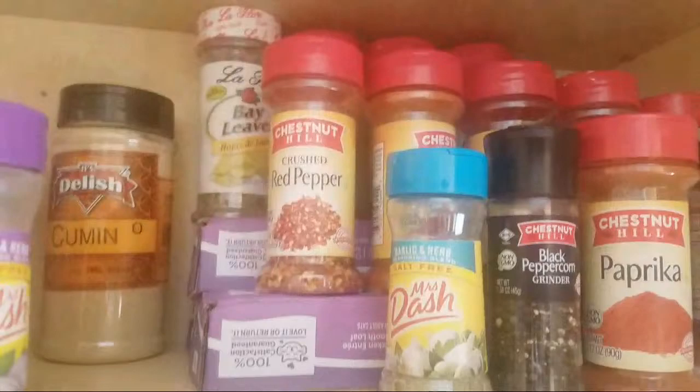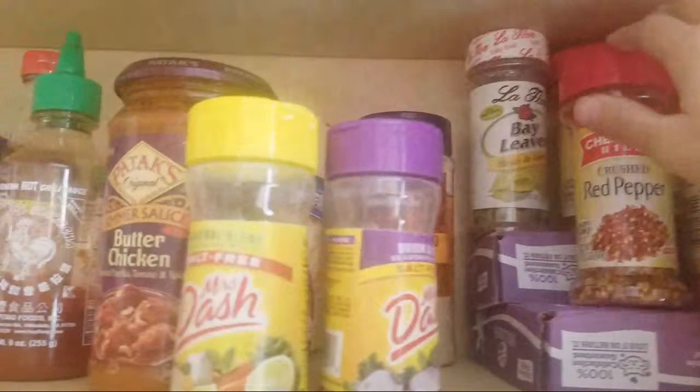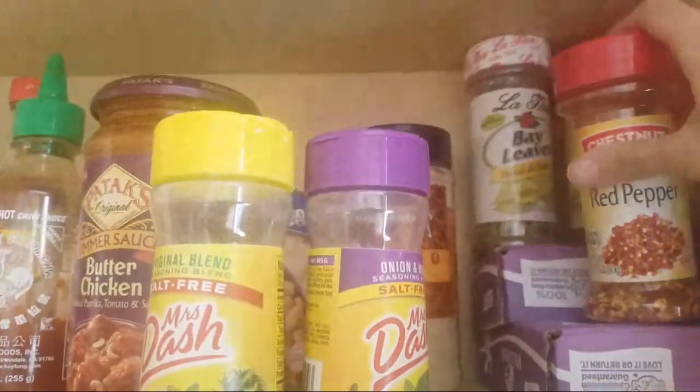So what it looks like afterwards is like this — pretty cool, right? That way I can grab my spices and it's not one big mess. It works for me, it works in a pinch, and I just wanted to share it with you guys.